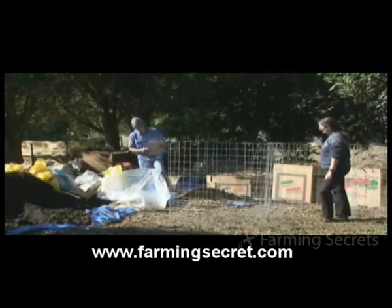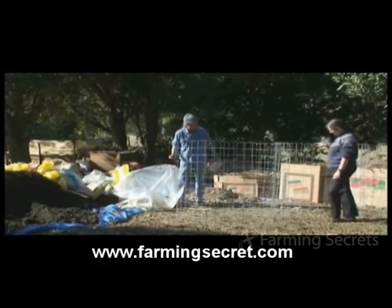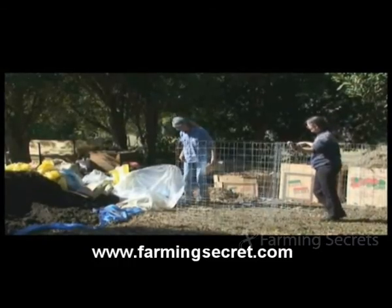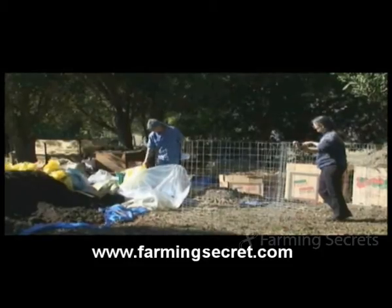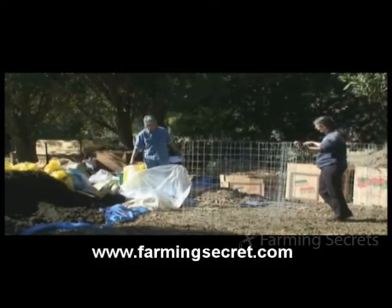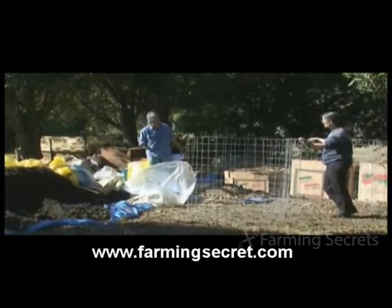And then we get onto the household vegetable scraps, which we've collected from our own households and from some of the vegetable shops in town. And then we've got coffee grounds — about 30 kilos of coffee grounds, which are pretty good. And we've got some other coffee by-products: the husk off the coffee pods.